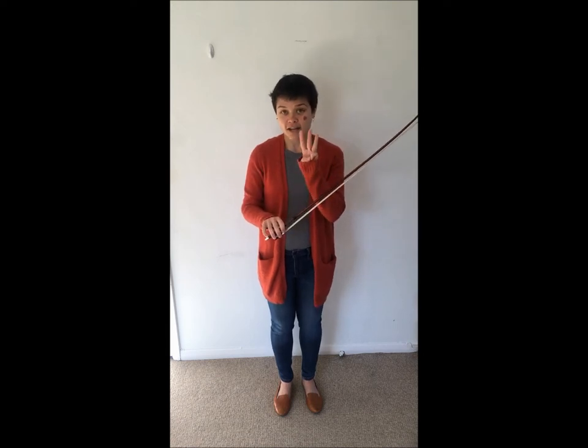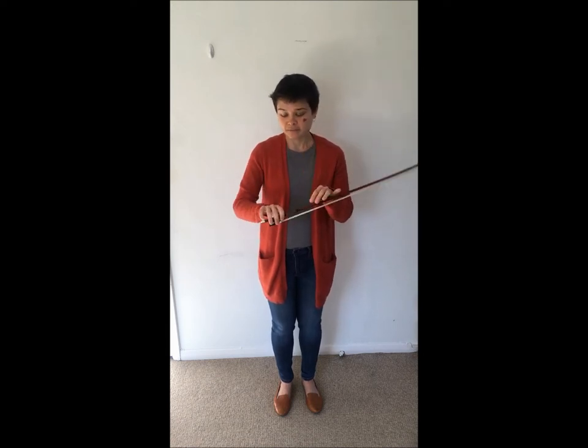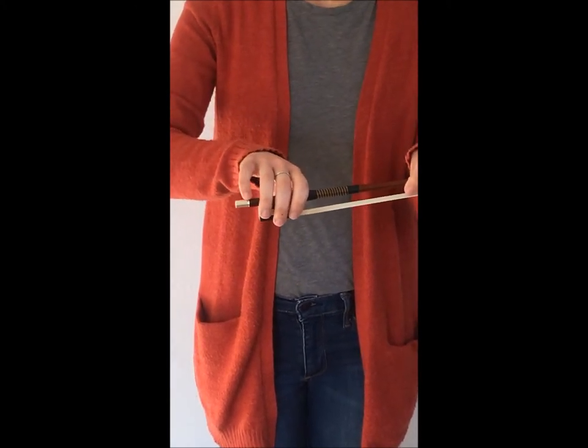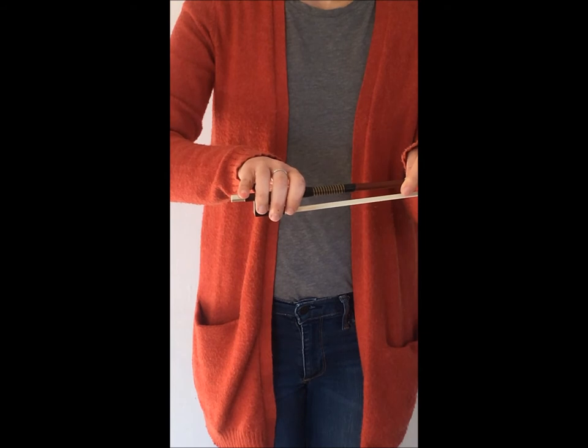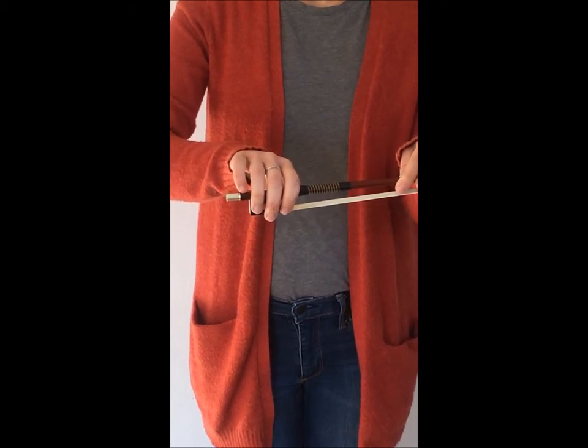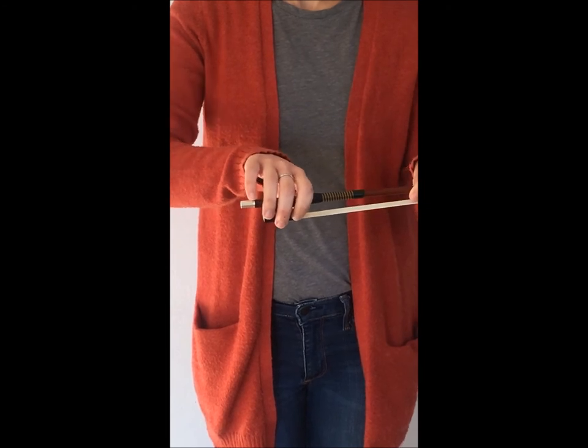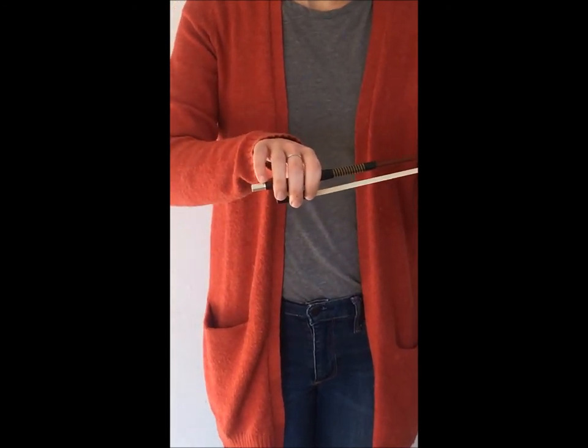There are three elements to a good bow hold. The first is pinky tapping. Make sure that you are on the tip of your pinky, not sitting on the bow like this. Make sure that your pinky is sitting somewhere that's comfortable, but probably near where the screw meets the wood.